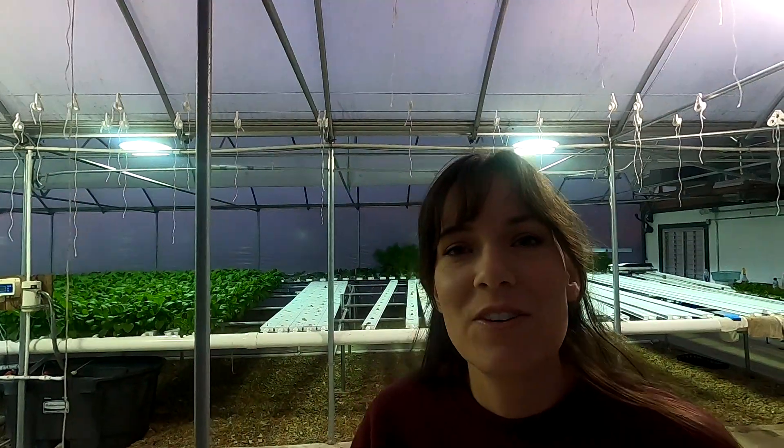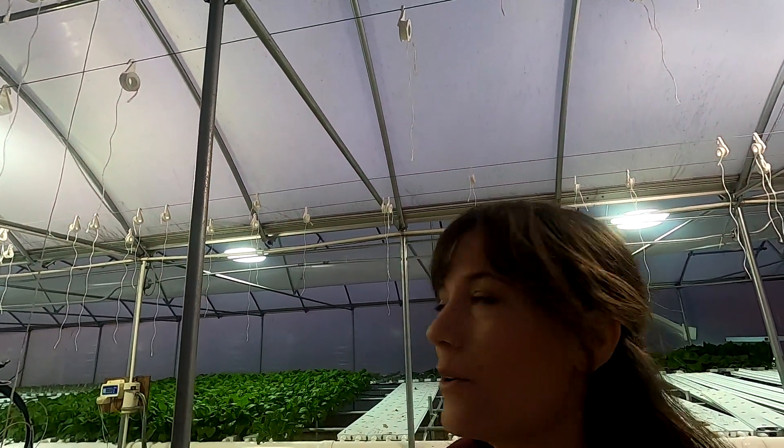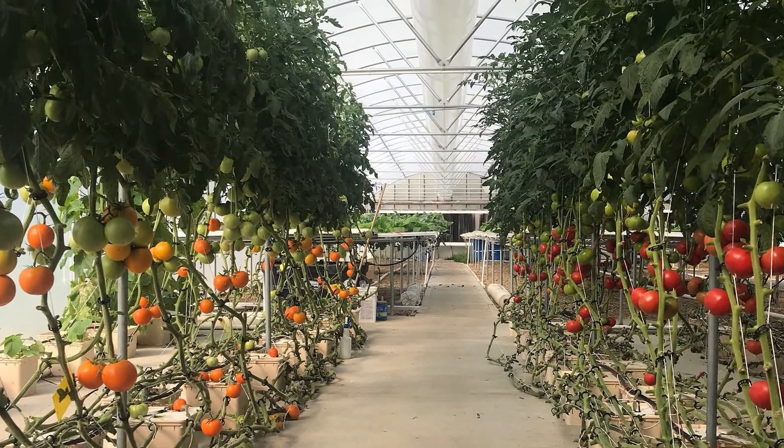I forgot to show you guys the bobbins for the Beto-Bucket system. They're connected up to a really strong metal wire, and the bobbins have these strings on them that come down — we attach the tomatoes to them because they grow like 20 feet by the end of the season.